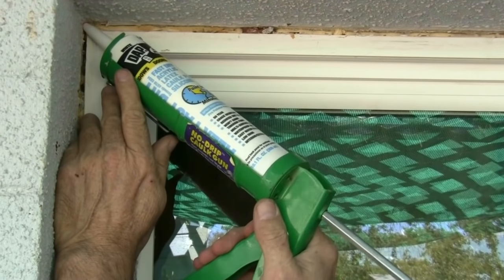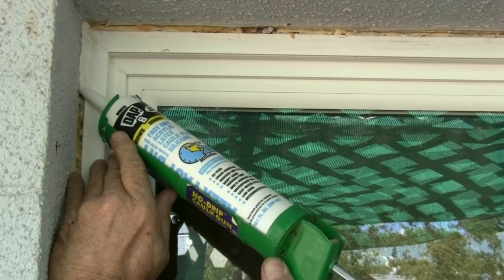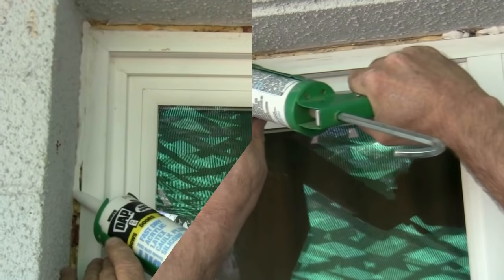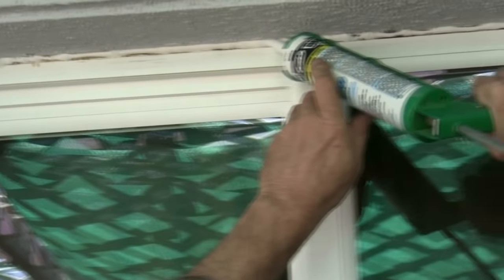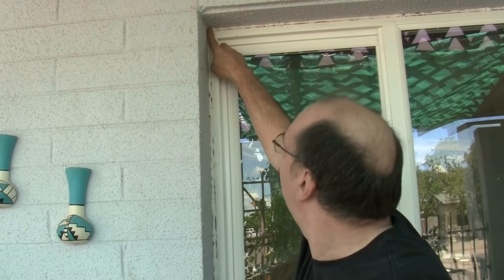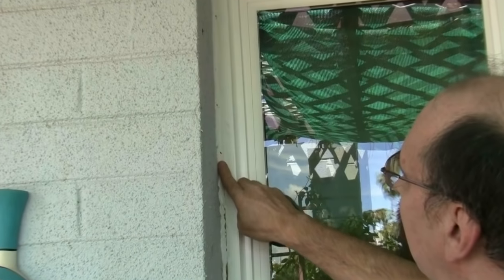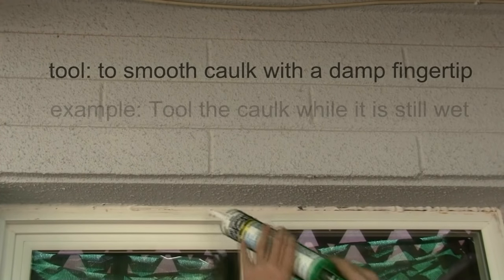Put the gun on the corner and squeeze a little caulk as you move it down. Once you get the bead of caulk all the way around the window, just take a little water, wet your finger, and smooth it out. If you're a little thin in an area, just come back and put a little extra caulk in there.